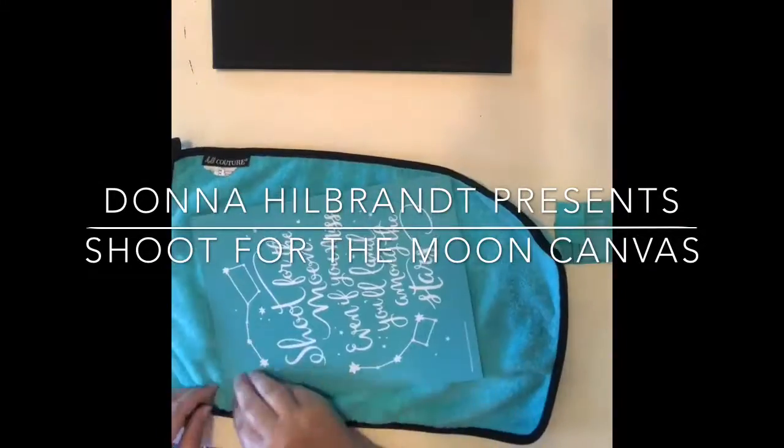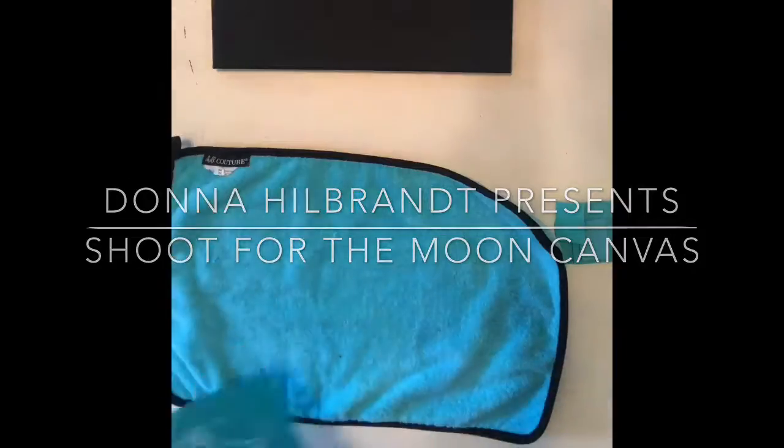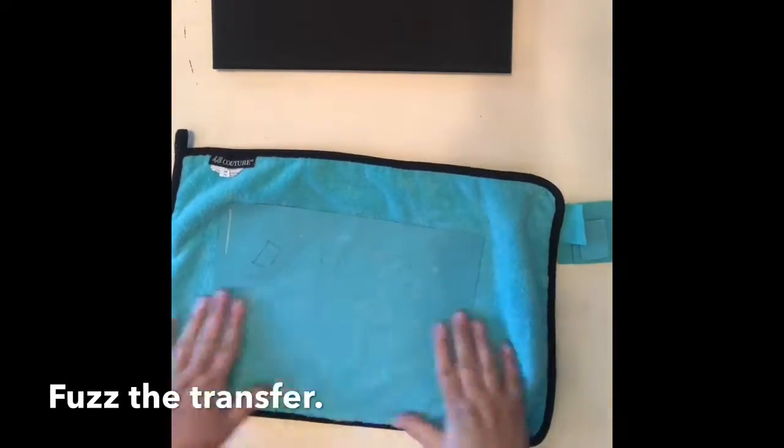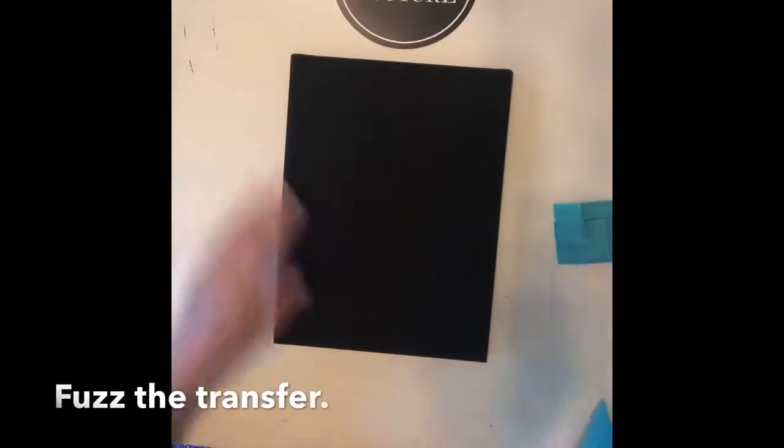Hi, my name is Donna Hilbrandt and I am an independent designer with Chalk Couture. For today's project, I am using the B-sized Shoot for the Moon Transfer to create a canvas for my daughter's room.